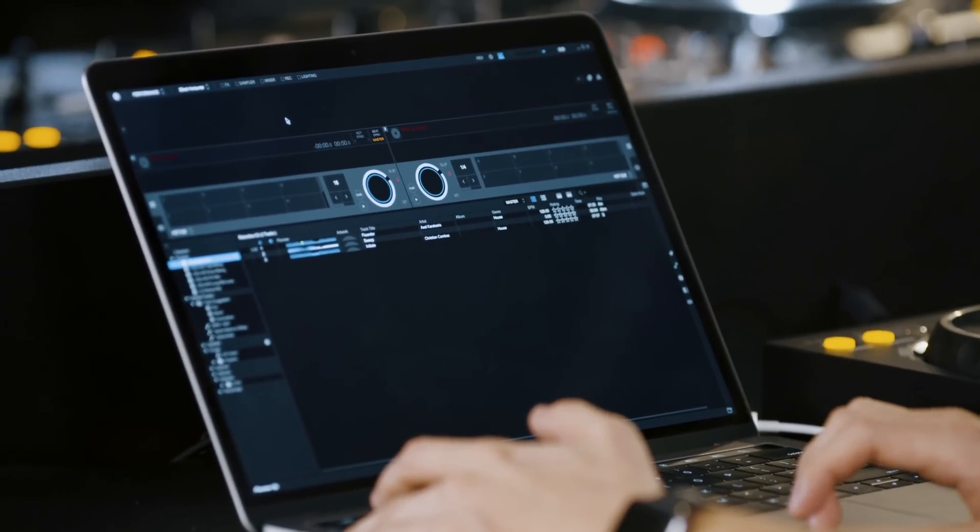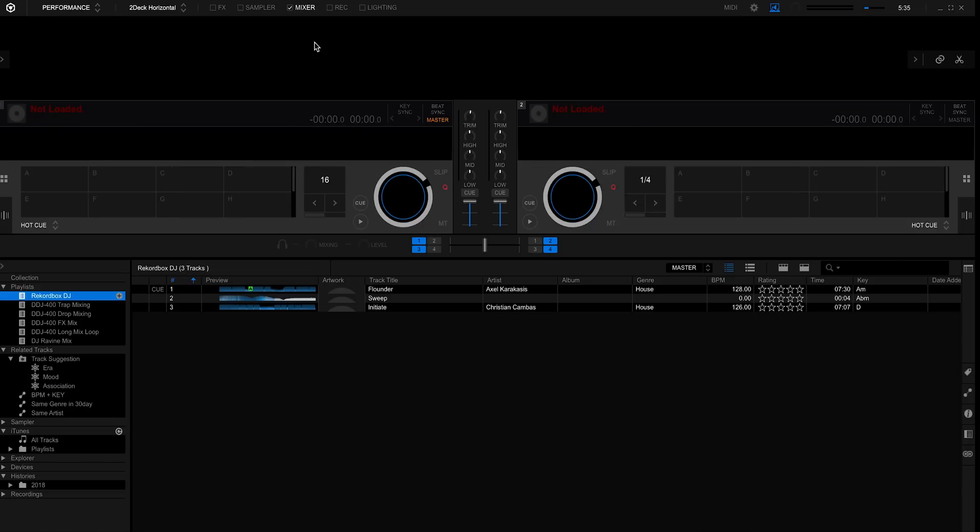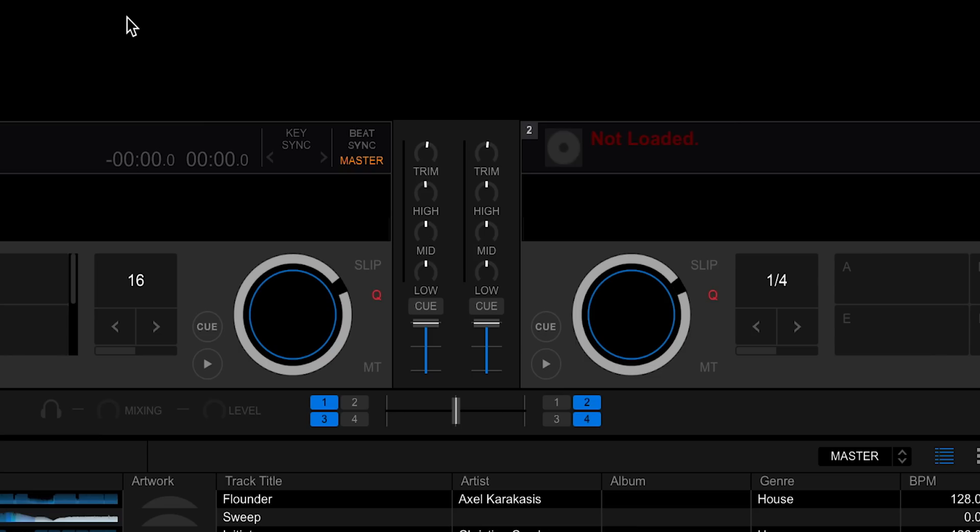In this video I'm going to show you guys how to use the mixer. First we're going to click on the mixer checkbox, and that will show us the mixer section of Rekordbox DJ.